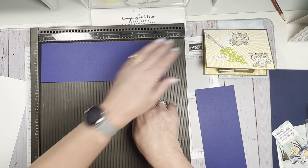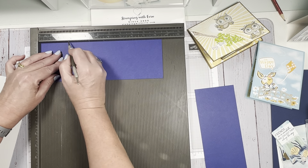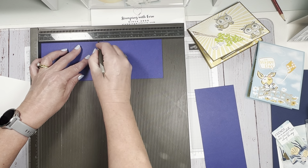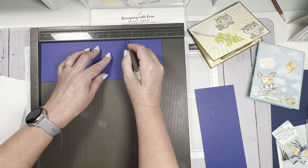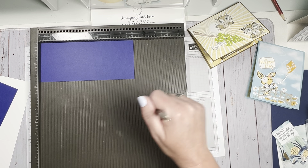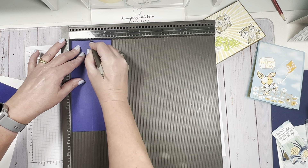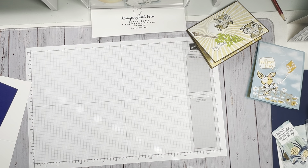This panel piece is scored at two and a half, five, and seven and a half. Then for the pop and twist mechanism piece, you're going to score it on the short side at one and three-quarters — that's the middle of it.